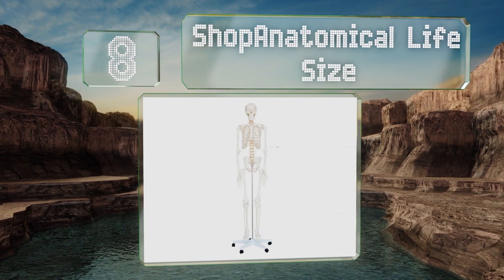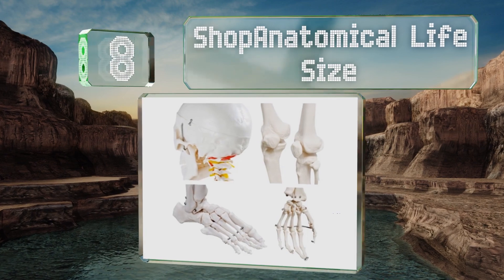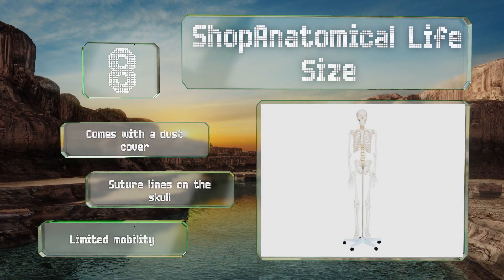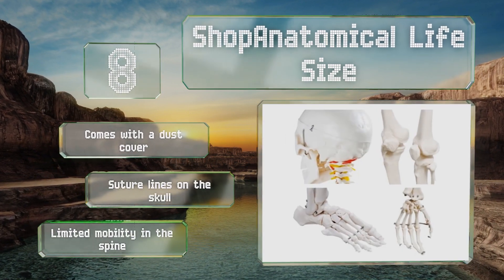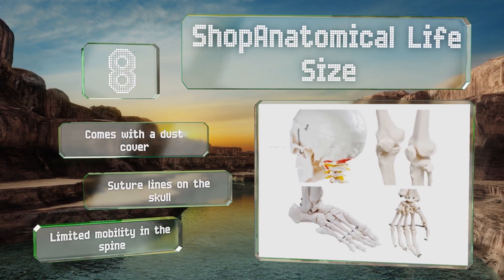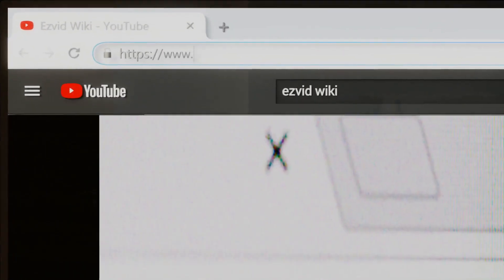Coming in at number eight, designed with shoulder, elbow, wrist, hip, and knee joints that are all movable, the Shop Anatomical Life Size helps teachers actively engage their students. It's made from washable PVC, which is nice for adding markings that can be erased later. It includes a dust cover and suture lines on the skull, however there's limited mobility in the spine.